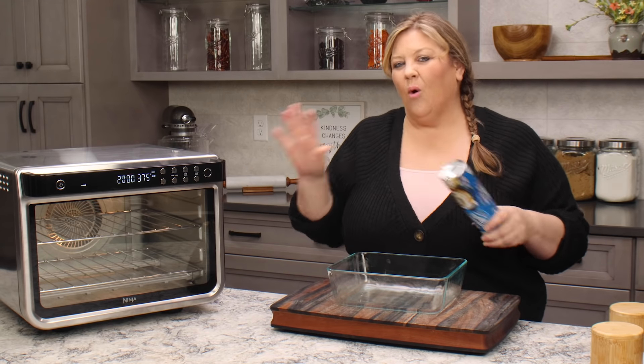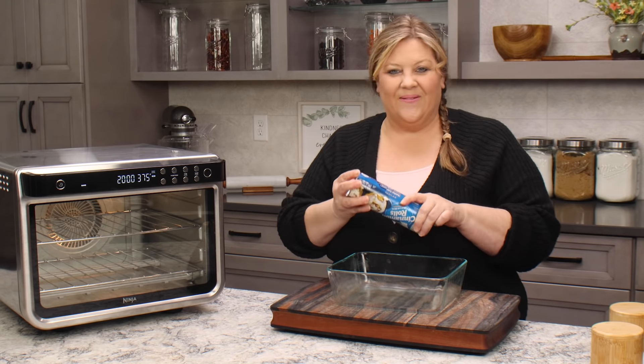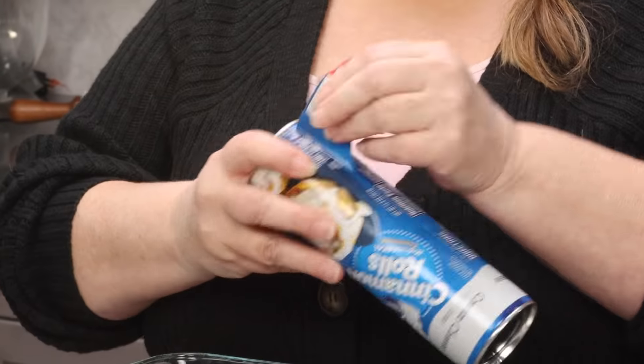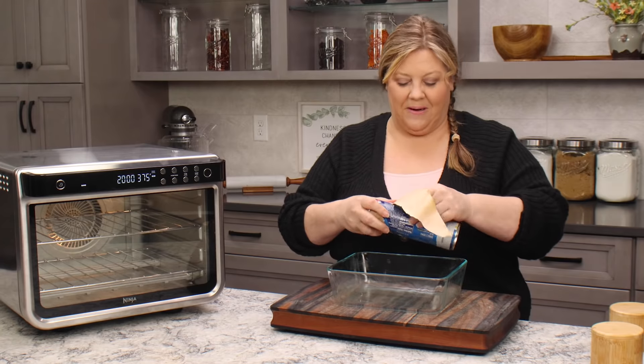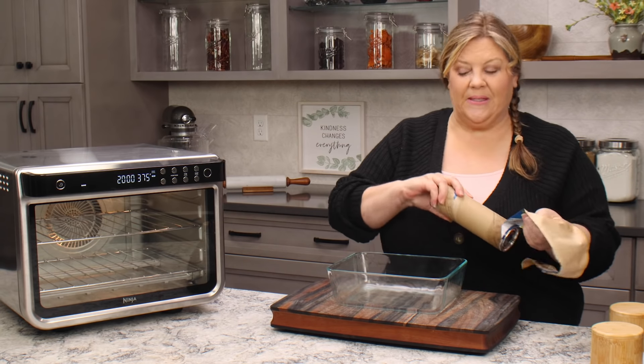Go ahead and let it just preheat for a few minutes while I'm getting this ready — that's totally optional though, you really don't need to do that. Now, other than preservatives, the other reason why I hate using canned things is because I'm scared of the pop when you open them.